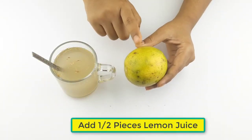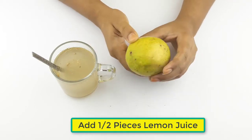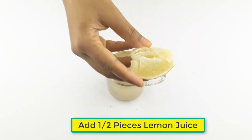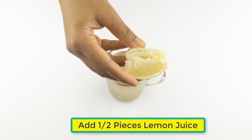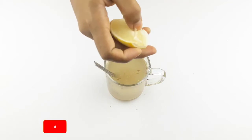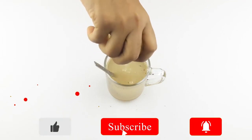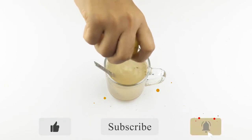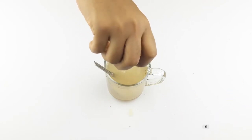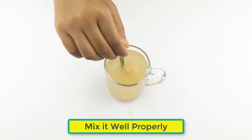At last, add half of lemon juice. Mix it well properly.